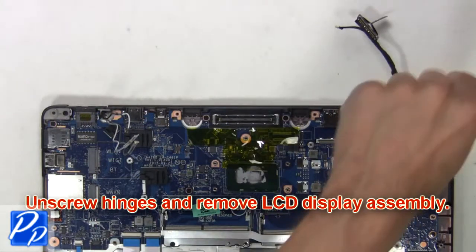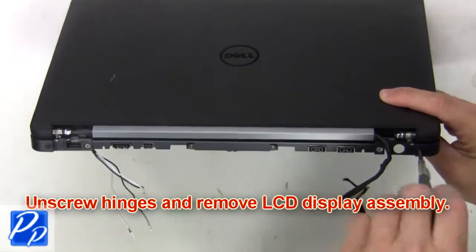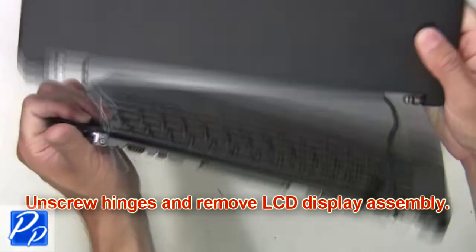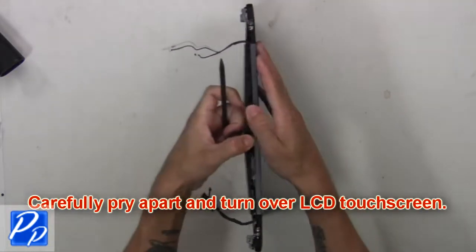Next, unscrew the hinges and remove the LCD display assembly. Now carefully pry apart and turn over the LCD screen.